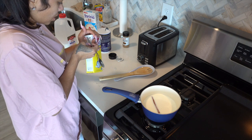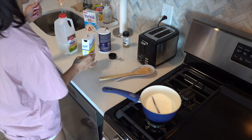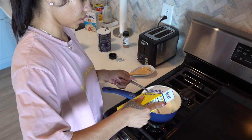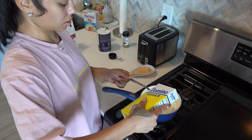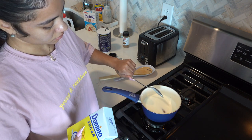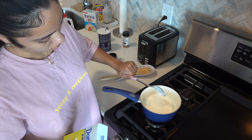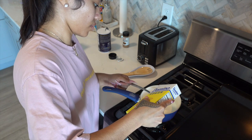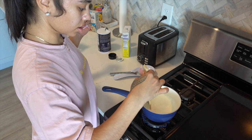Let me open up my sugar. I'm just gonna do one spoon of sugar, let me do another — and we're gonna do one more for good luck. So we're gonna mix that all together.